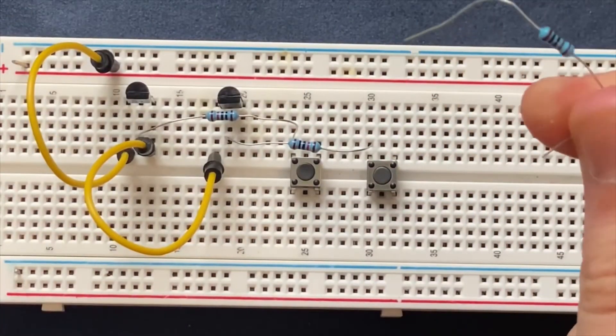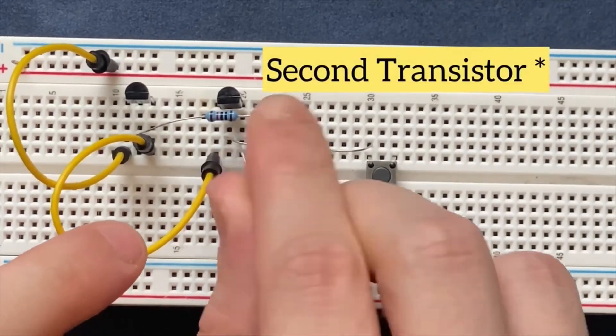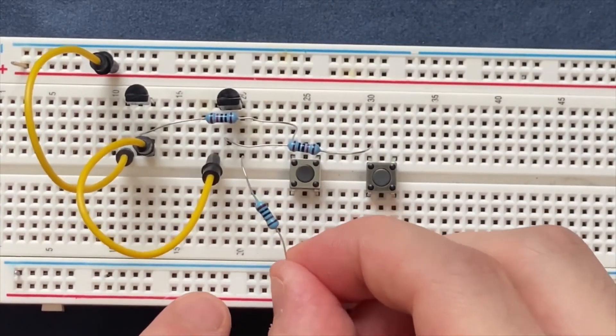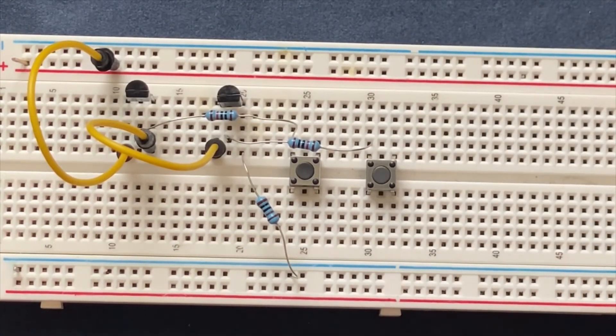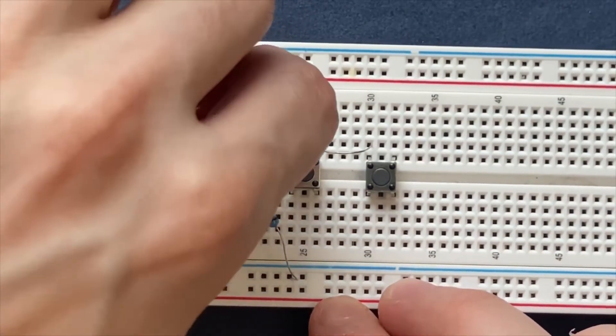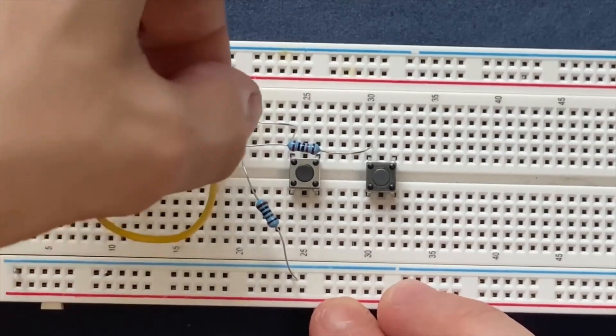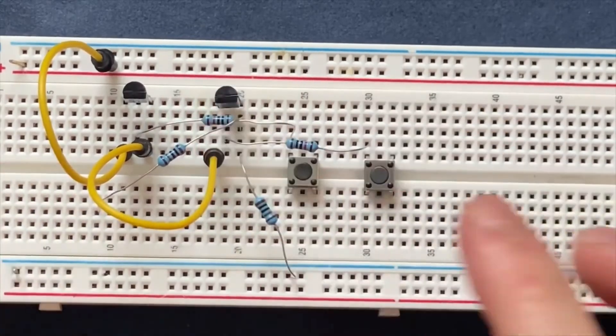Similarly, I will connect my 1K ohm resistor to the emitter of the first transistor and the other side goes to the ground. The second 1K ohm resistor goes to the second transistor and the other side goes to the blank spot on breadboard.